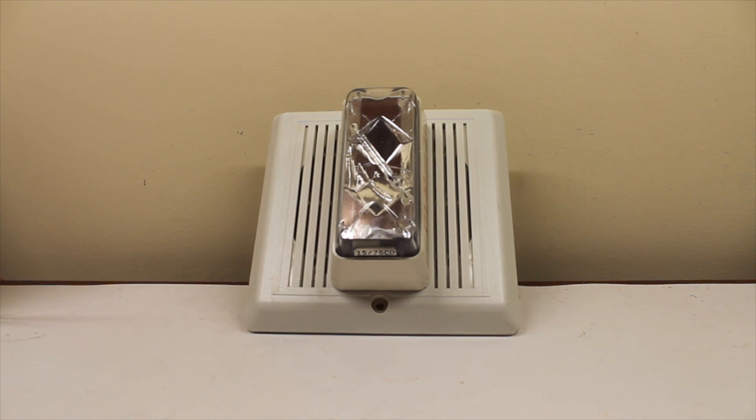So that was my video of the Edwards, or EST — Edwards, EST, it doesn't matter, they're pretty much the same company. It's the 7577A SS70W. I hope you enjoyed the video, and that'll be it.